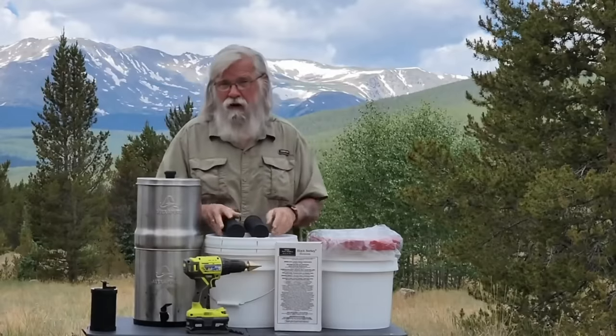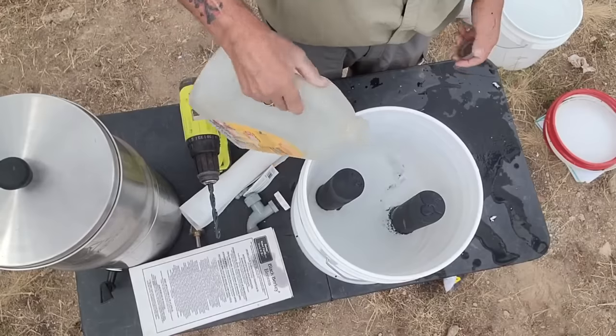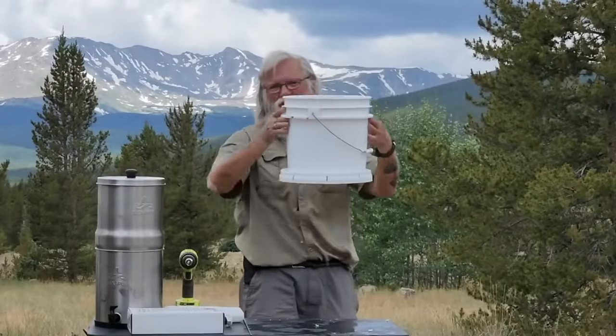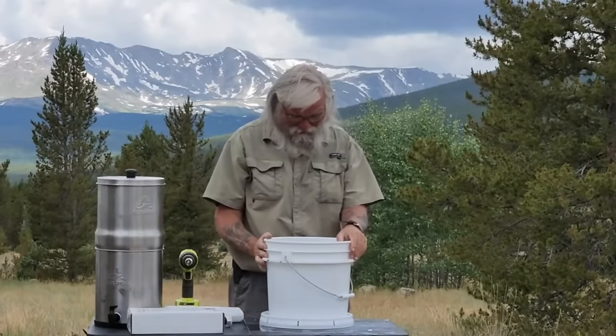This will do exactly the same job because it's using the exact same filter, so that if it does leak, I'm going to see it. The filters leak, of course — the filters are gravity. So that's not going to teach me anything.